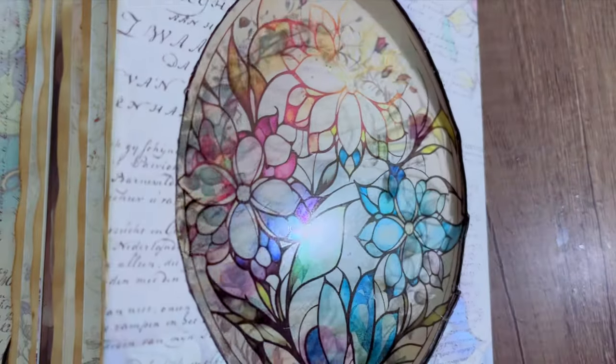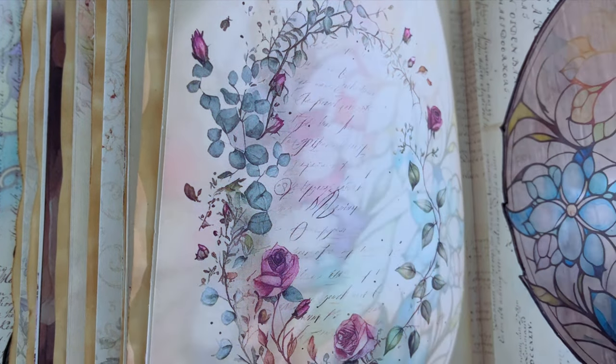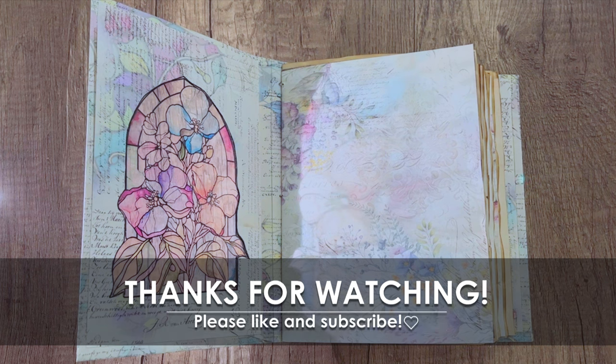Honestly, I wasn't sure if this was going to turn out until I was completely done with it, and I couldn't be happier with the result. I hope that you like it too and got some inspiration. I will see you in our next tutorial — thanks so much for watching!